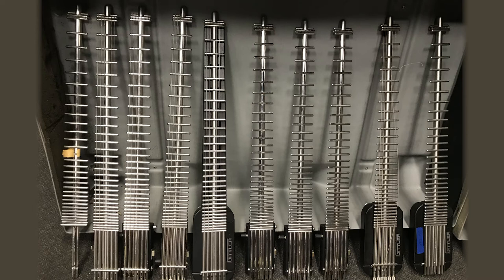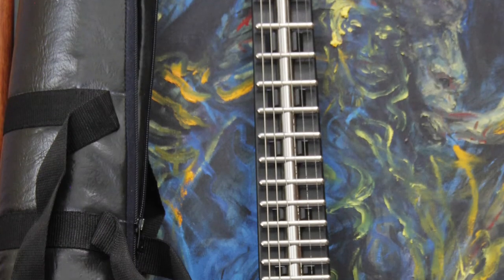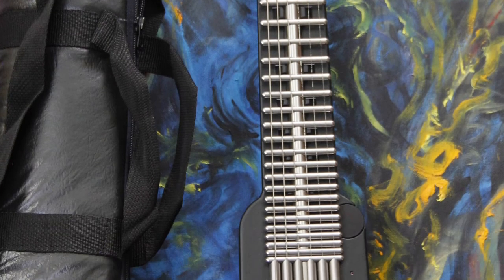These guitars went into production in the early 80s. The Model 1s and 2s are a mixture of prototypes and production instruments. Also included in this offering are several fully functional Model 2s and Model 3s.